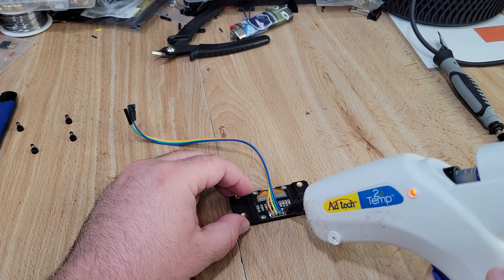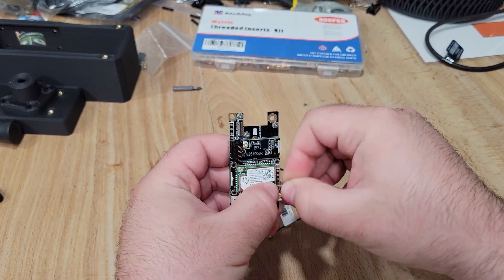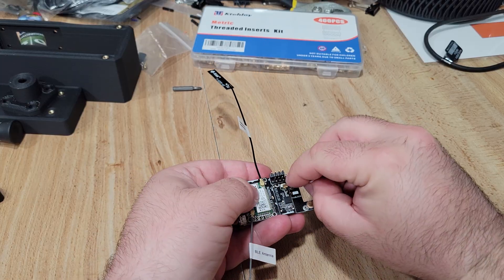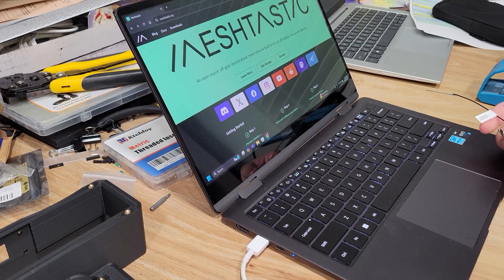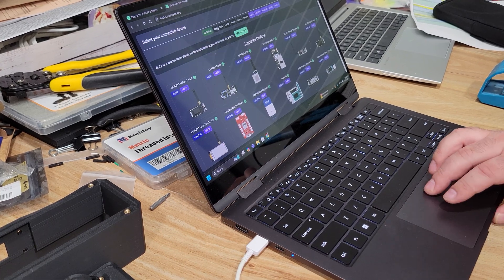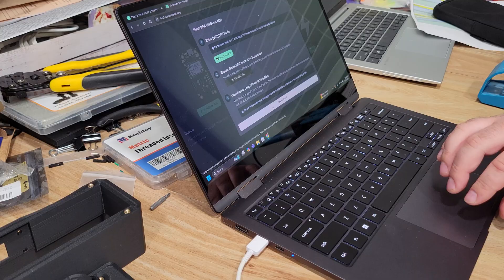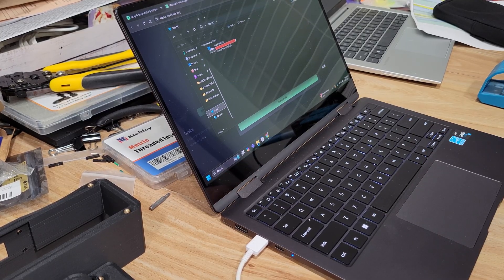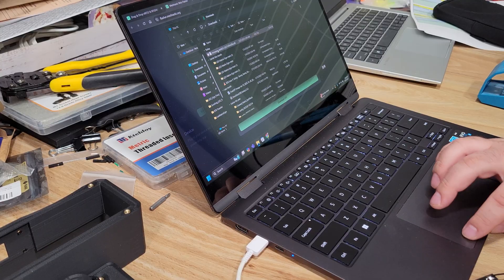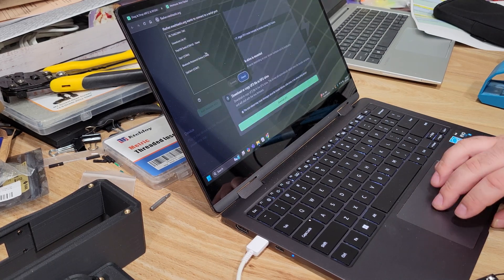I put a very thin bead of hot glue over the wires just to protect them from shorting out — this step is 100% optional. Now even though this board comes pre-flashed with Meshtastic, I decided to flash it with the latest version to make sure we were fully up to date. The first step is to connect all of the antennas — you never ever want to power one of these up without the antennas connected because you can and will burn out the radios really fast. I connected via USB to my laptop, went to meshtastic.org, and followed the on-screen instructions. Since instructions can change over time, I encourage you to go to the website and follow the most recent instructions for the best chance of a successful flash.